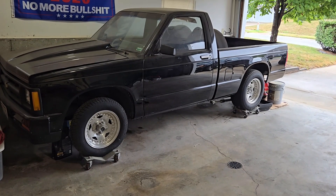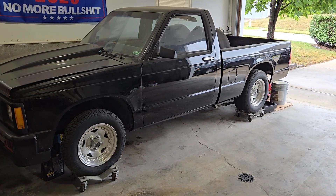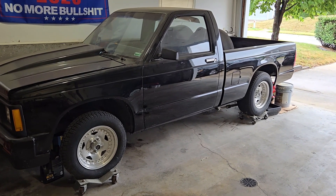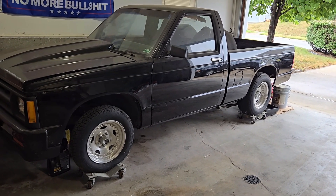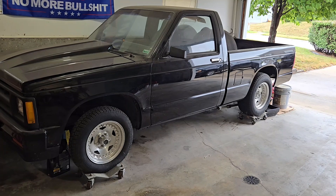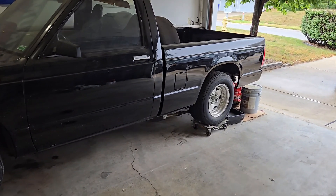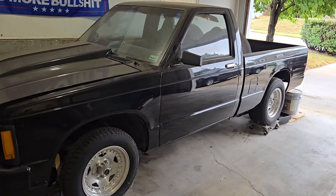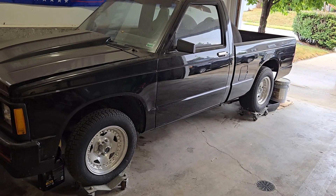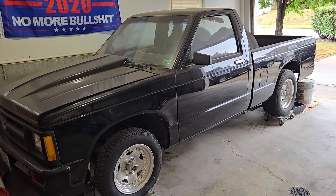I'm back. Very rarely do I get to show you the vehicle that these motors are going into. This is my very good friend Steve and his S10. He's had this since just right out of high school. 20 years ago I had put a paint job on this and a bedside when I was operating my auto body shop. But this is the vehicle that the 385 cubic inch motor I just showed you guys is going into.